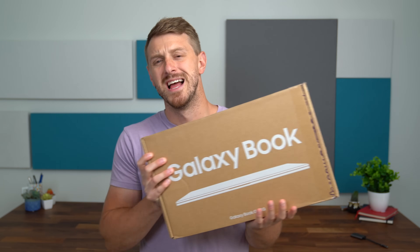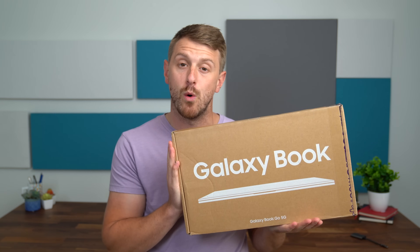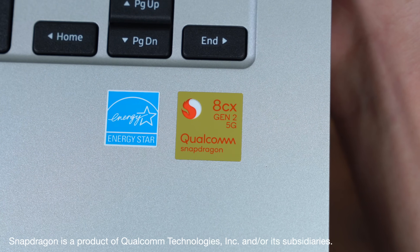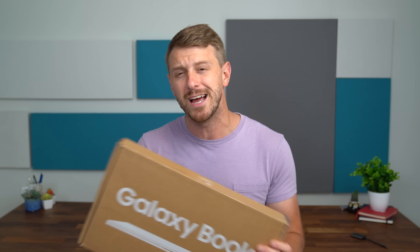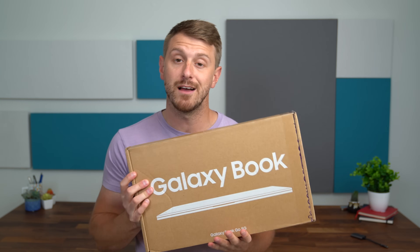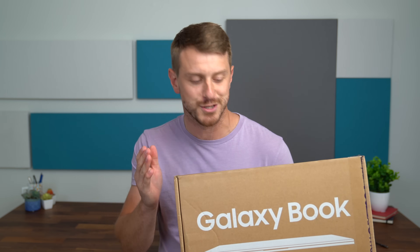Hey everyone, Tim Schofield here. Qualcomm just sent over the new Samsung Galaxy Book Go 5G, which has the Qualcomm Snapdragon 8CX Gen 2 5G compute platform built into it, so you get secure mobile connectivity along with a very portable, very thin and light device for when you're on the go. Big thanks to Qualcomm Technologies Inc for sponsoring this video and sending over the Galaxy Book Go for us to check out.